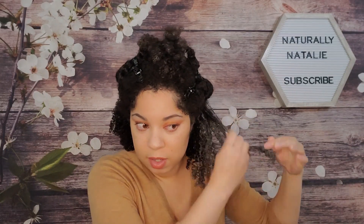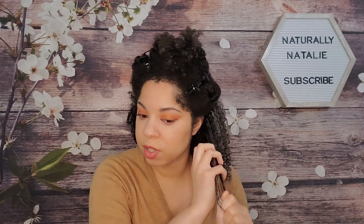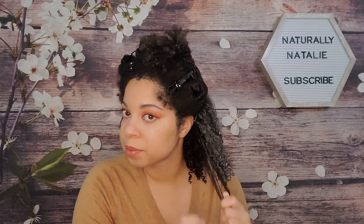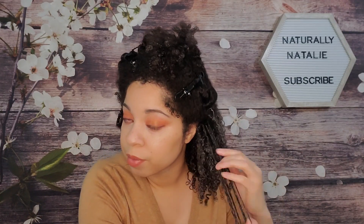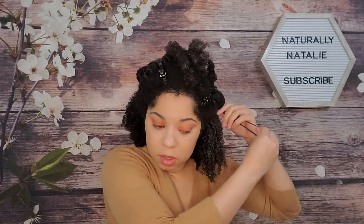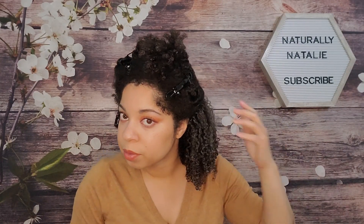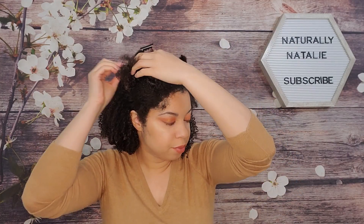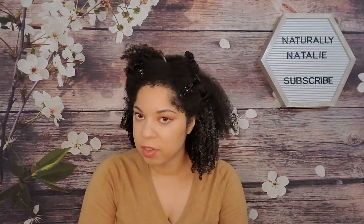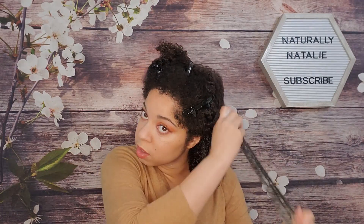They can call it whatever they like. I'm just smoothing it into the section and raking it through. It looks like I'm using a lot of product but it does dry clear. It's definitely defining my curls and looks like it's going to give me some hold. This mousse has a slightly different scent — it's more citrusy and fruity, whereas the cream is more sweet-scented.